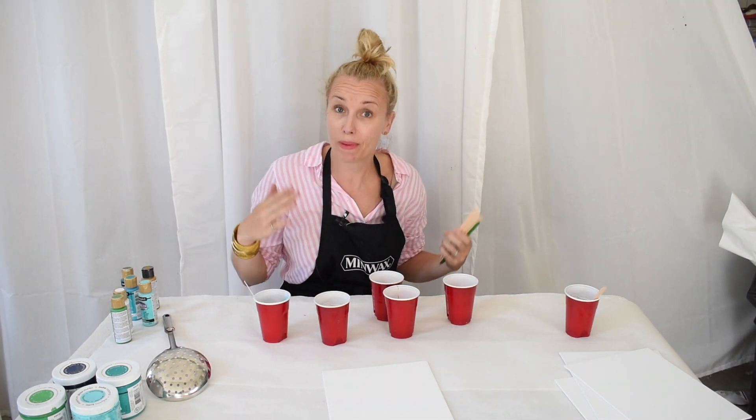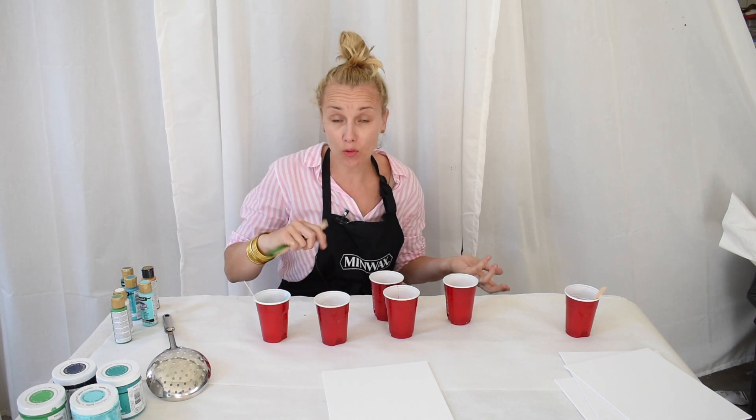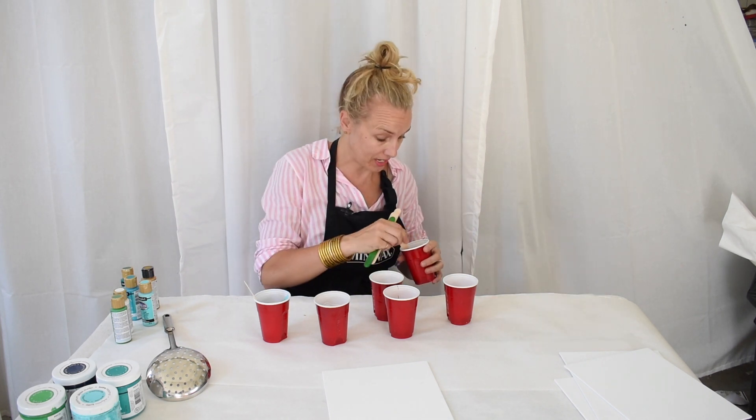You are looking for a consistency of about buttermilk, so if you over- or under-measure you can always thicken it up a little bit.